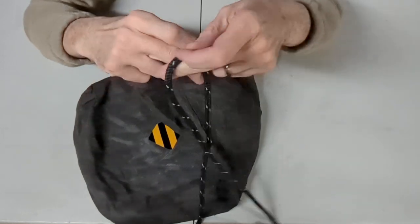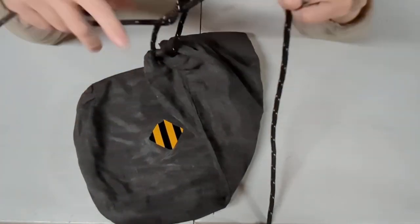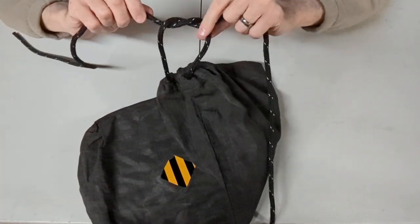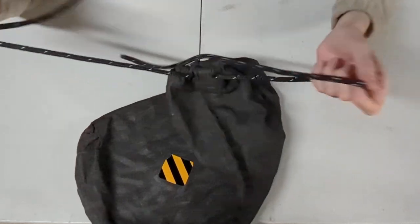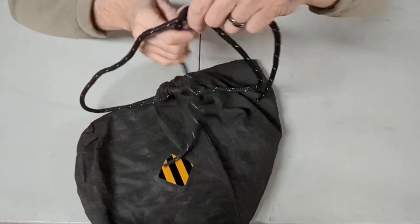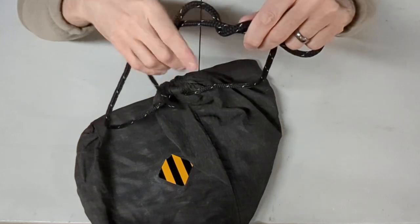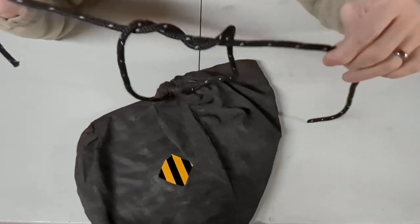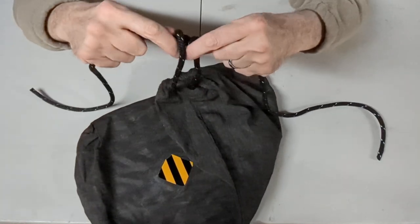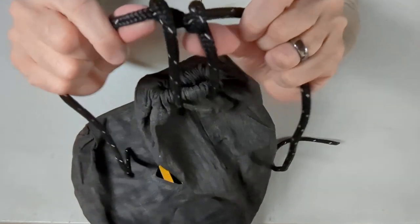Next, you're going to take your cords and do an overhand knot — just like when you're tying your shoes. A simple overhand knot. Then, here's the key: flop it over one more time. That's a double overhand knot, also sometimes called a surgeon's knot. I guess that's what surgeons use when they stitch up a patient. You're going to pull that together and it's going to bunch up on itself a little bit.